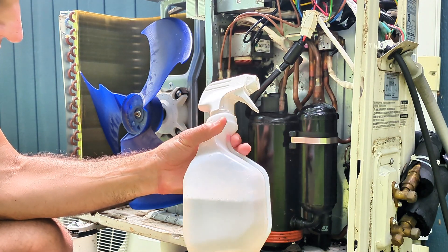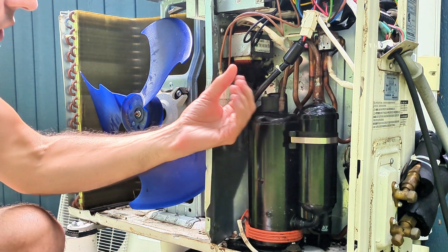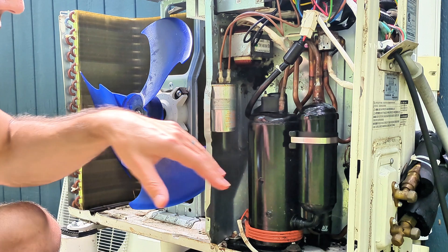When you mix up your soapy water spray, you want to make sure that when you spray it, it's going to stay where it is so you'll be able to see some expanding bubbles and not just have it all run completely down.